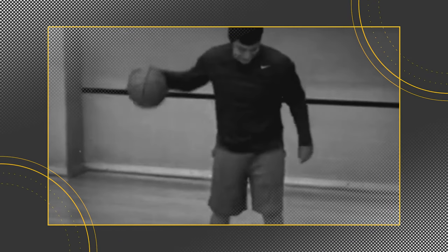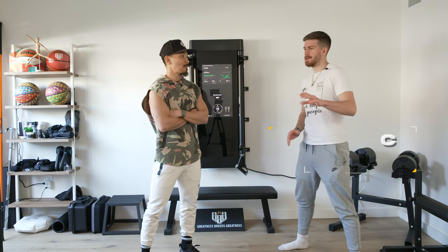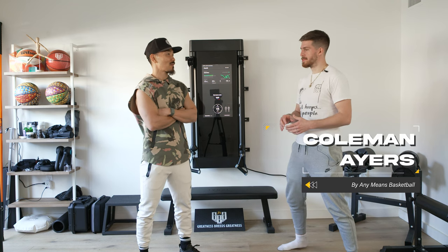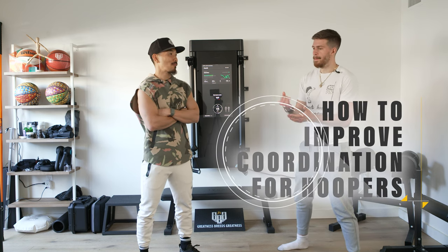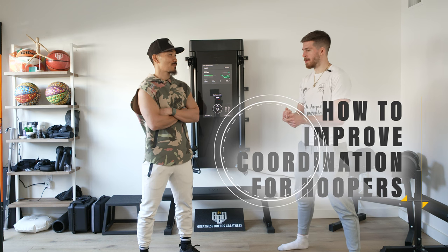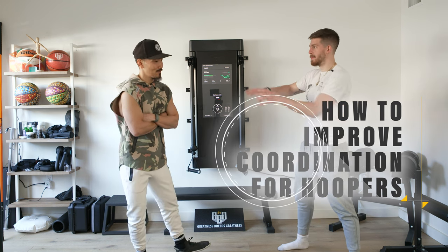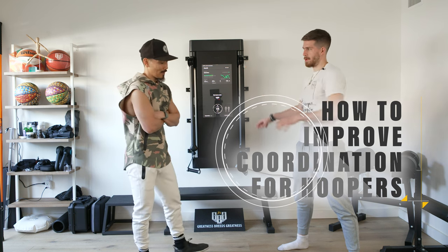I get on the court and I feel like I can't pick up any moves — I'm just an uncoordinated player. I'm working on things on the court. Are there any exercises I can do to just make me an overall better, more coordinated mover in this environment, and then transfer that over to the court?